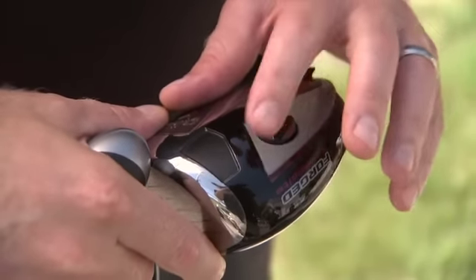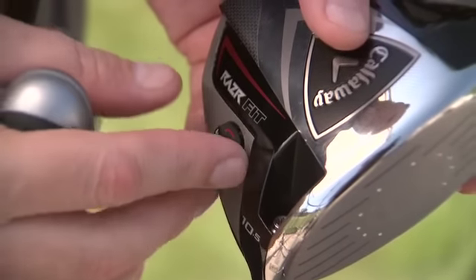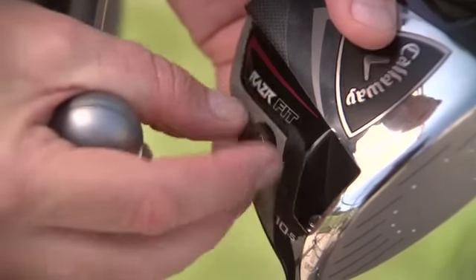It'll come with a neutral weighting — a 12 gram weight in the toe and a 2 gram weight in the heel. By switching those weights, moving the 12 grams to the heel and the 2 grams to the toe, we get a draw configuration.